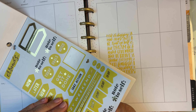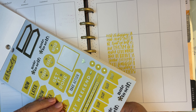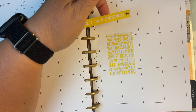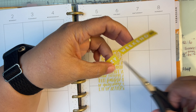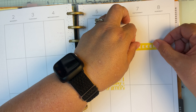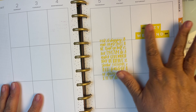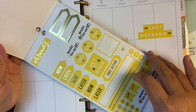I'm going to take this one. I'm going to use this one — 'Lazy Weekend.' I do have plans but it is actually pretty lazy. I'm going to cut this somewhat in half and put that right here. I just want to show you how you can use your big stuff to do what you need to do.